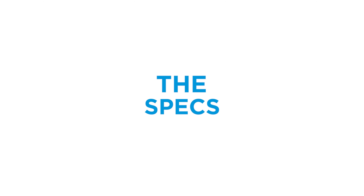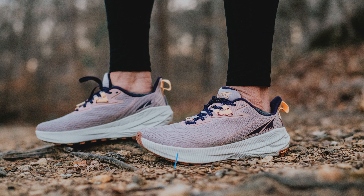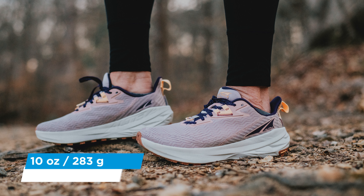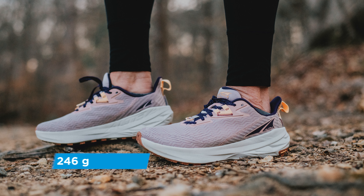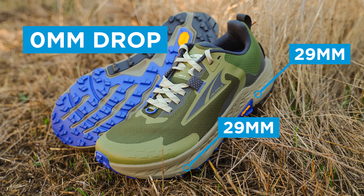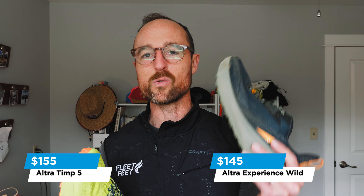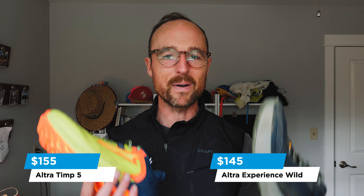On specs: the Temp 5 comes in at 9.8 oz for men's and 8.6 oz for women's. The Experience Wild is 10 oz for men's and 8.7 oz for women's — very close. The Experience Wild has that 4mm drop (32mm heel, 28mm forefoot), while the Temp 5 is zero drop at 29mm heel and 29mm forefoot. On price, the Temp 5 is $155 and the Experience Wild is $145. That $10 difference is neither here nor there when investing in shoes for long mountain adventures.